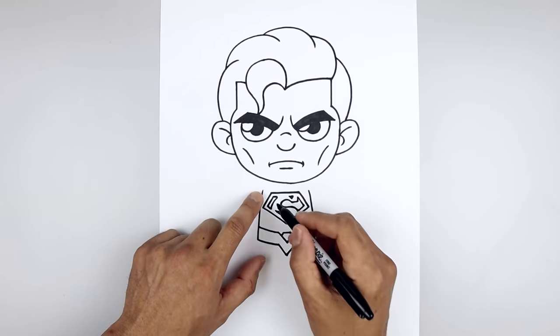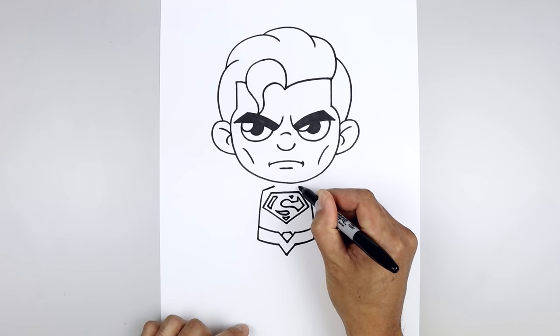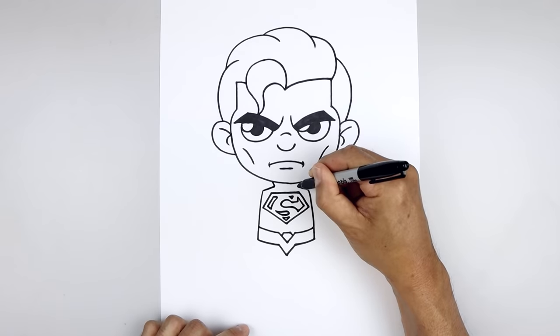Let's add the front edge of the cape. Starting on the left, angle up and in just underneath the head on both sides, then angle up and out.